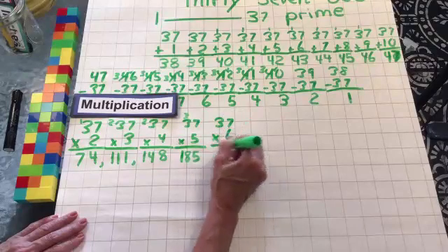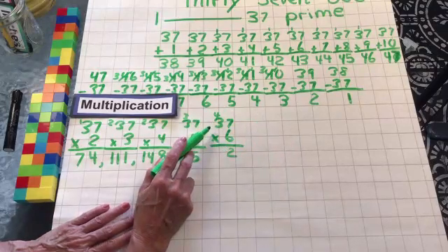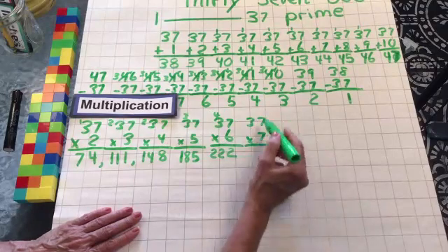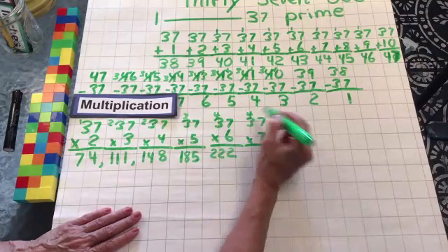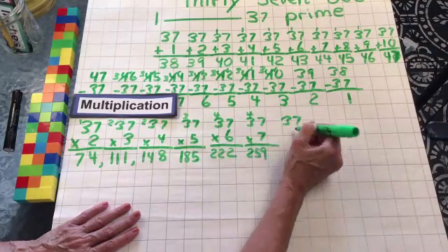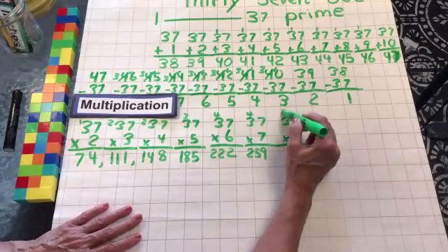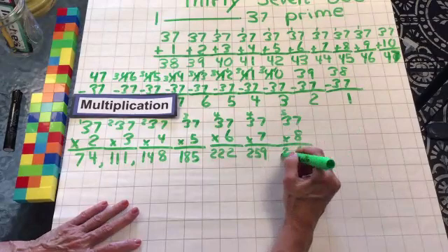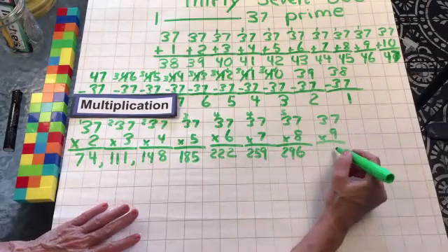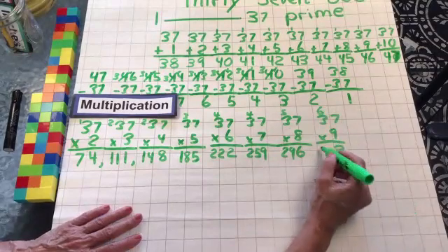37 times 6: 6 times 7 is 42, drop the 2, carry the 4. 6 times 3 is 18, plus 4 is 22. 37 times 7 is next: 7 times 7 is 49, drop the 9, carry the 4. 7 times 3 is 21, plus 4 is 25. Let's do 37 times 8 — that is 8 37s. 8 times 7 is 56, drop the 6, carry the 5. 8 times 3 is 24, plus 5 is 29. 37 times 9: 9 times 7 is 63, drop the 3, carry the 6. 9 times 3 is 27, plus 6 is 33.